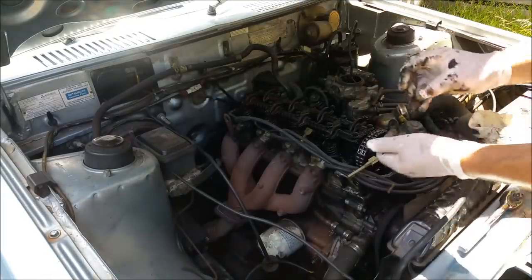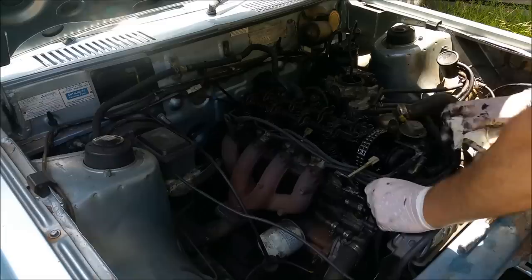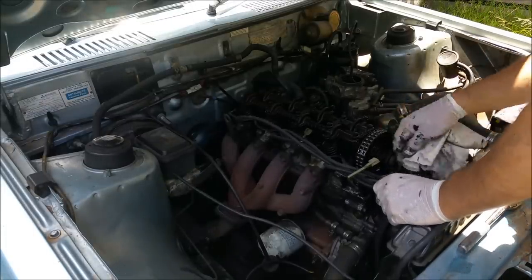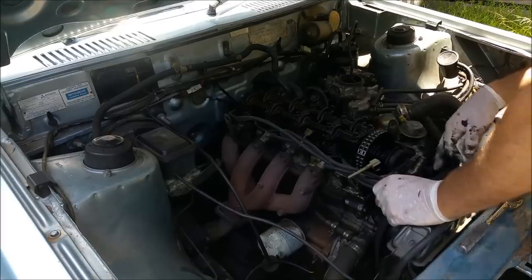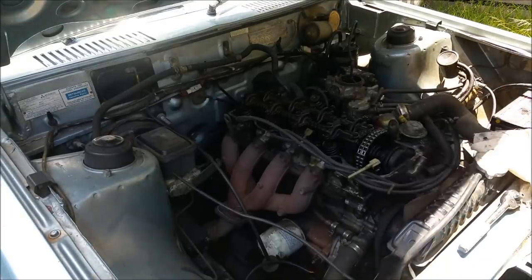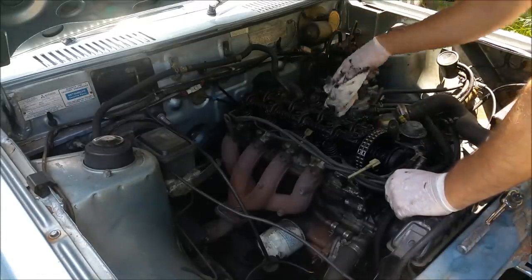We'll put a new gasket in. I'll check the bottom of the rocker cover for straightness. If I can find another rocker cover - if anyone's got one blowing around I'd love to buy it - but if it's not cracked otherwise I'll have to weld the one I've got and hydro-blast it too, because it's just a grotty mess.